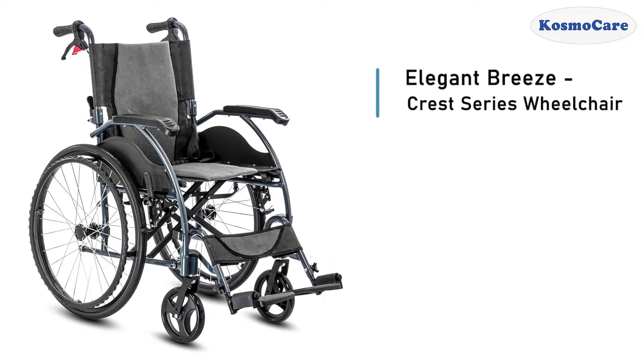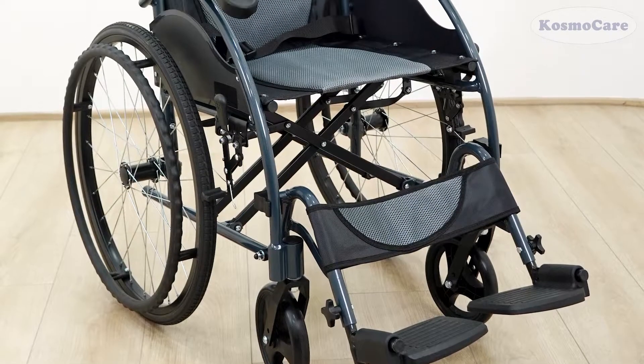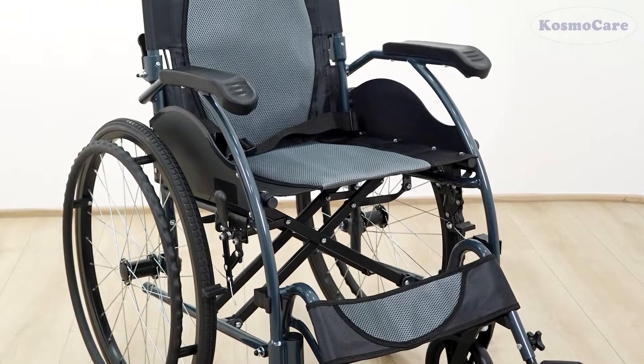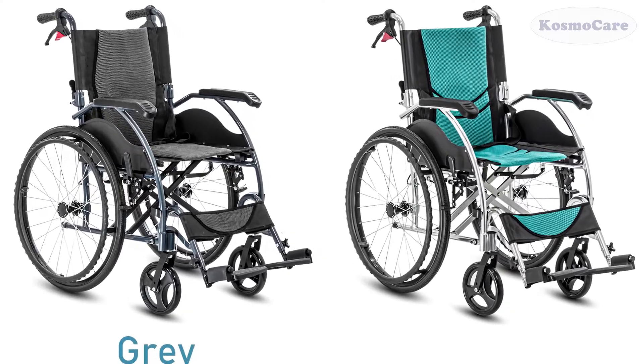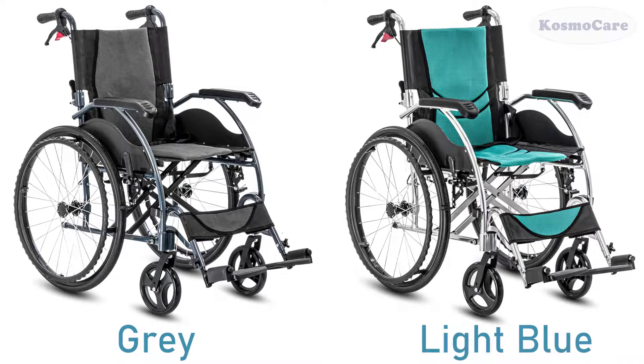CosmoCare Elegant Breeze Crest Series Wheelchair offers a durable and dependable mobility solution to users to support independent living. It is available in two attractive color options: gray and light blue.